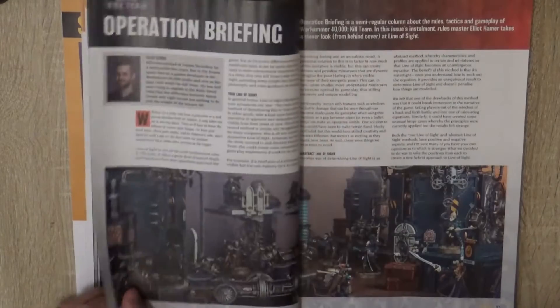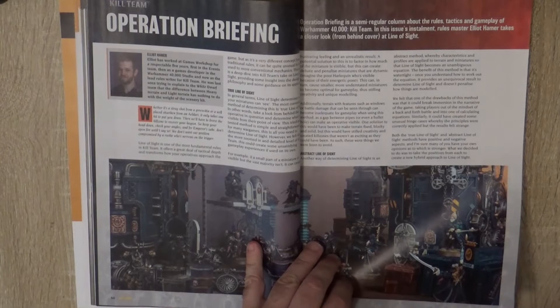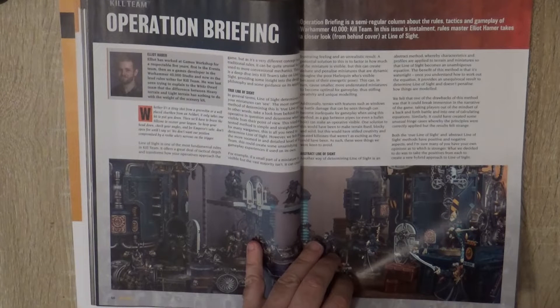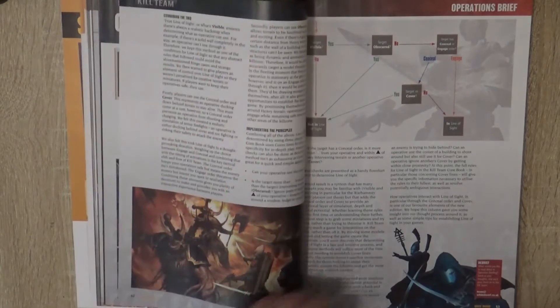We have the operation briefing, and then they make a closer look from behind the cover at a line inside — looking at the line of sight rules. If you want more insights into that, it's covered here.